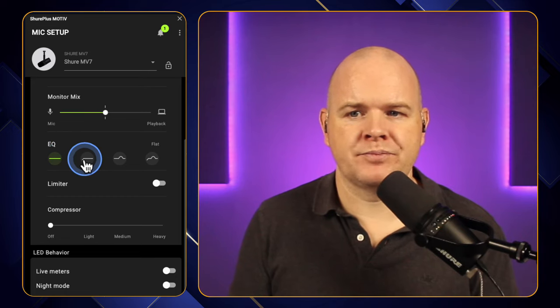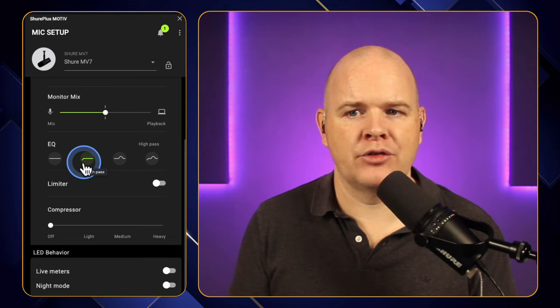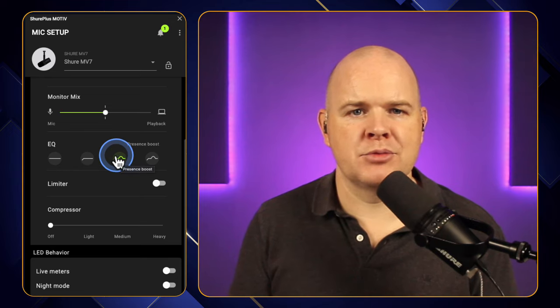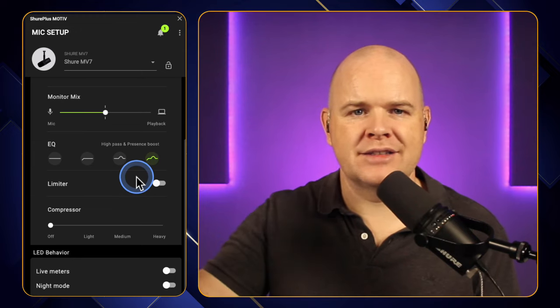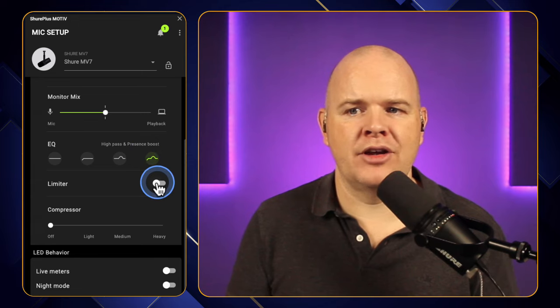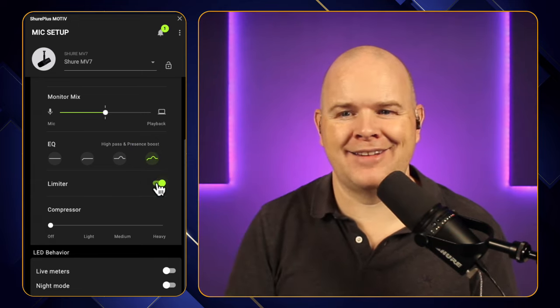But then we've got a little bit more control over the actual sound you're getting out of it. First of all, we've got the EQ. There's this one which is basically a high pass filter — it's knocking out some of those lower tones. There's this one which they call a presence boost, which is boosting up some of the mid to high end. And then also you've got this one which is high pass and presence boost — doing those two things together. There's also a limiter that you can turn on, which is basically going to stop any excessive loud noises coming through.